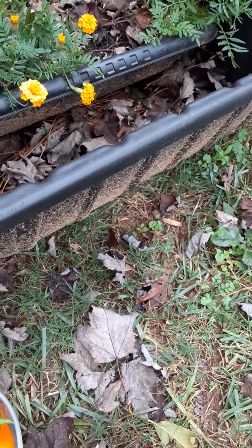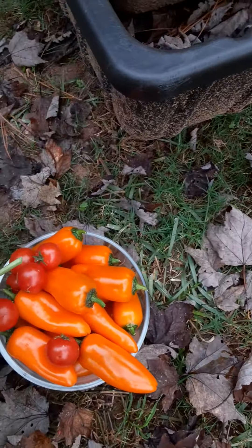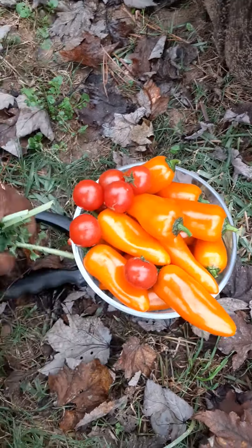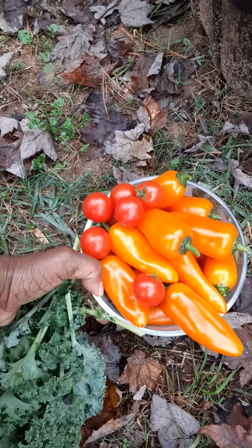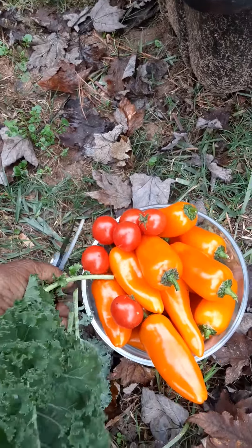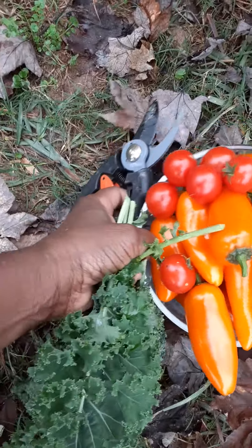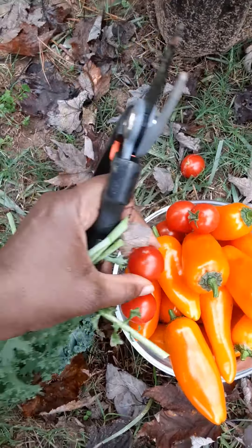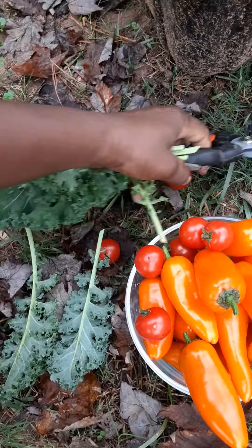This one-handed thing gets a little hard. There we go, I can get it back up without dropping them all. I feel like I should have brought a bigger bowl — it's so good.